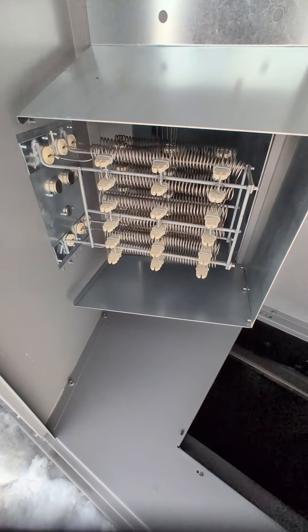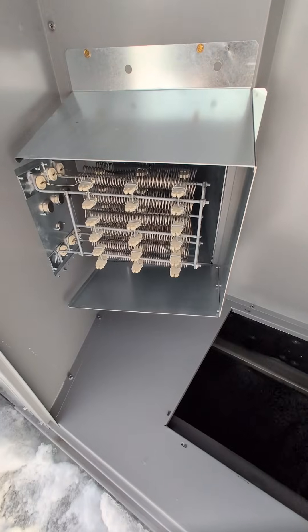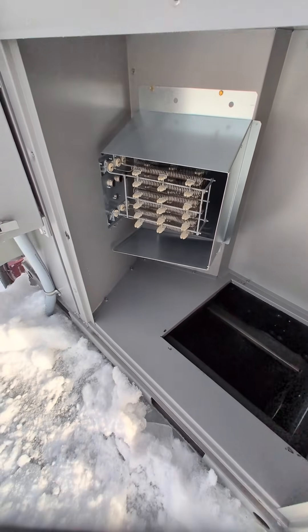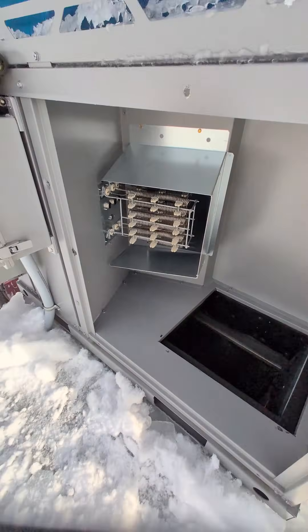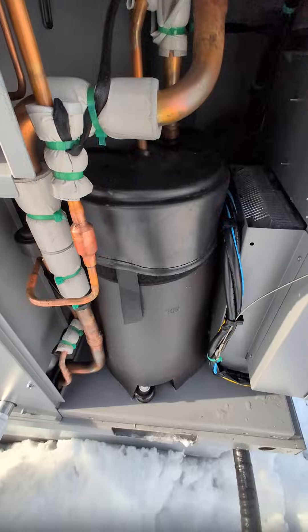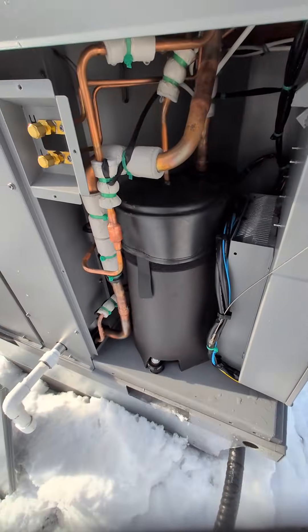Being a five-ton machine, inside there are 15 kilowatts of electric heat strips — resistive heating used as supplemental heat when temperatures dip, and also as backup if there are issues on the heat pump side. Here's the compressor ramping up — the noise level at the moment is very low.